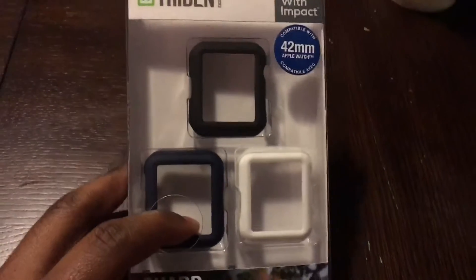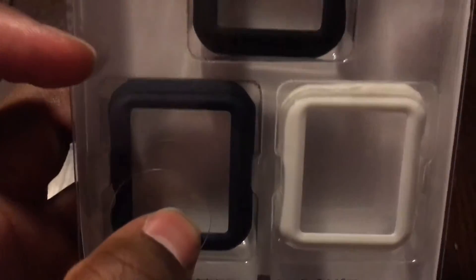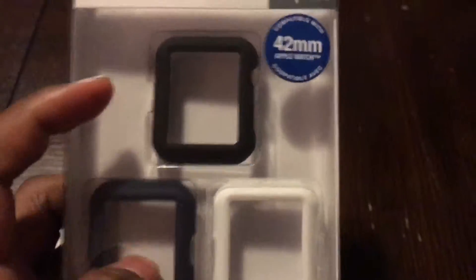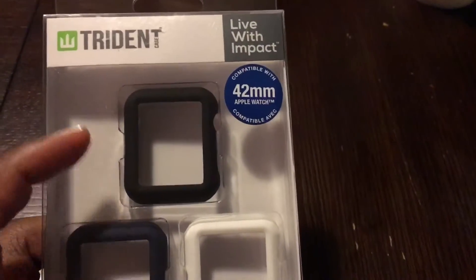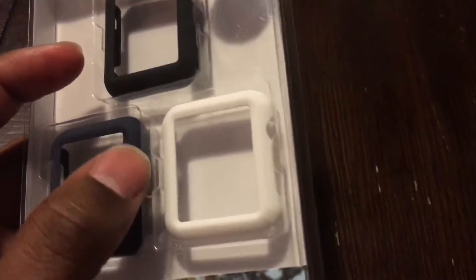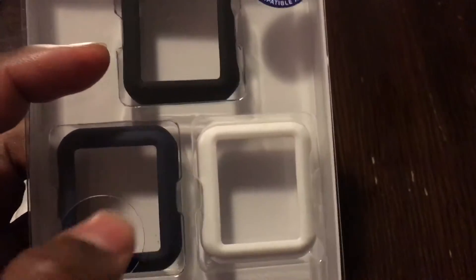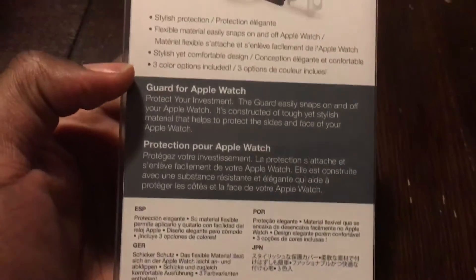This was purchased at Best Buy, which is where you can get these. They come in various colors like this midnight blue — not sure what they call it — this black, which would preferably be for the Space Gray, and the white, which you can pair with the white band, although I think that would look a little cheesy. I'd prefer to go with these two; the white just doesn't look too nice to me.